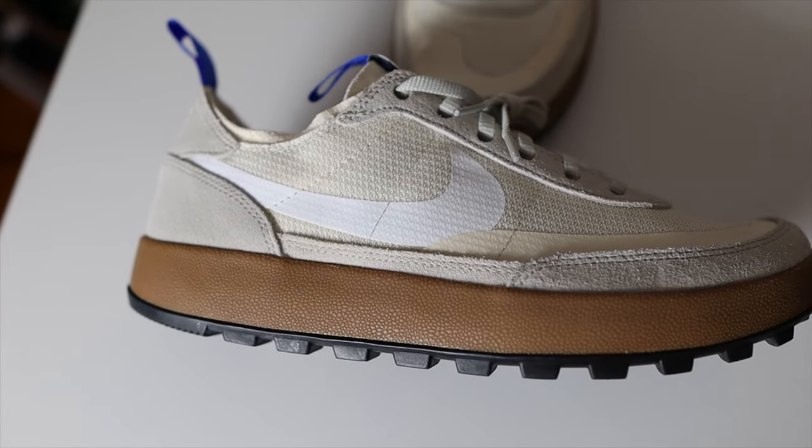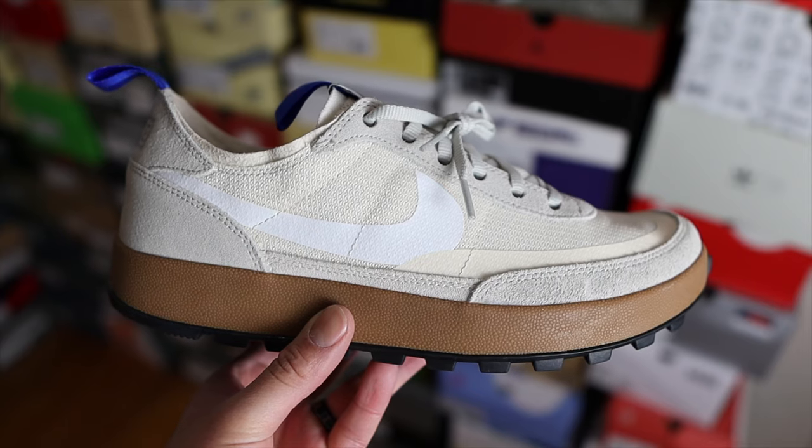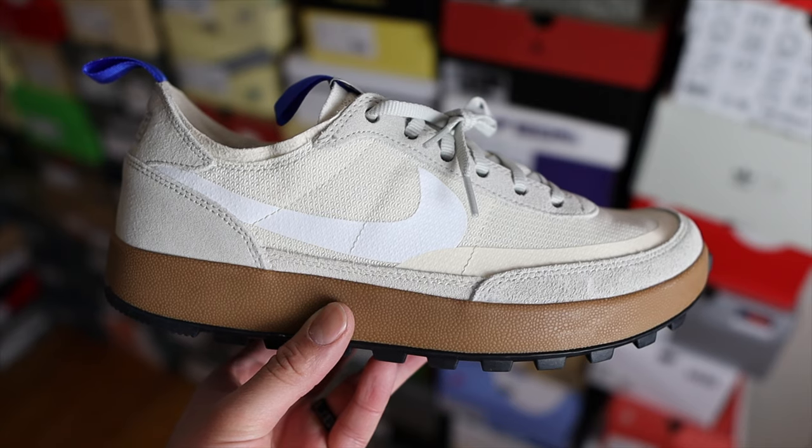According to the Tom Sachs website, your sneakers should not be the most exciting thing about you — they are tools, they do their job so you can do yours. The shoe took 10 years to make, which is kind of funny because it does look similar to a Nike Waffle One.